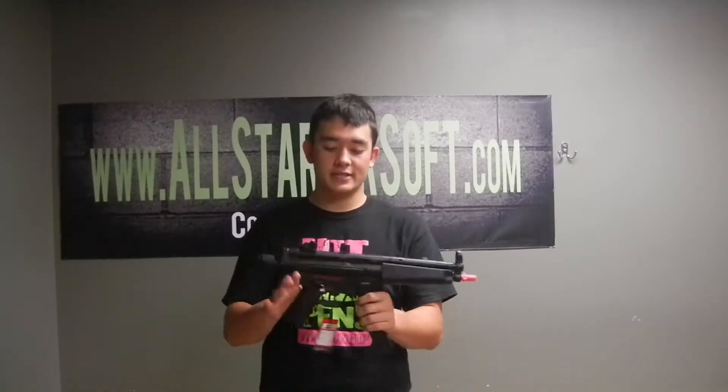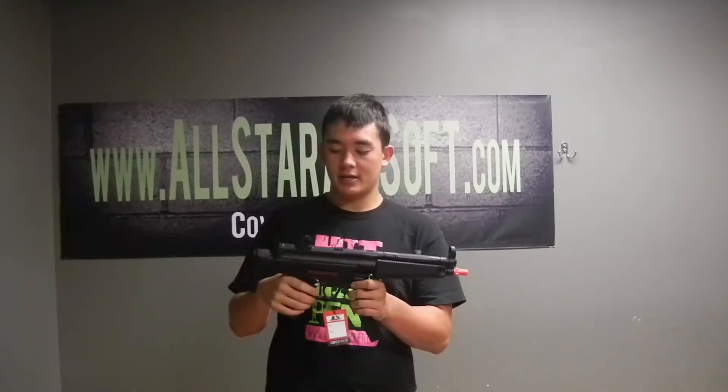This gun is shooting around 360 FPS at around 10 RPS. So that's a really good combination of rounds per second and feet per second.